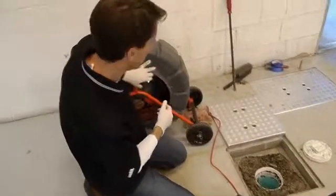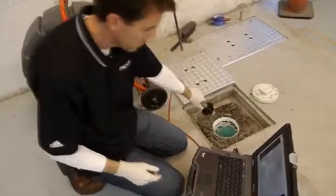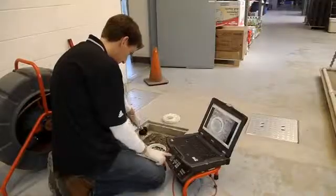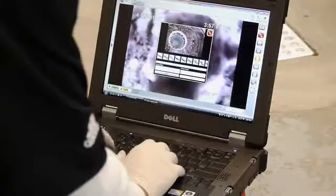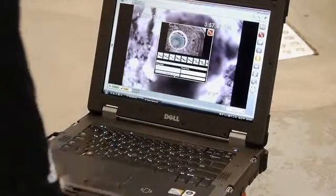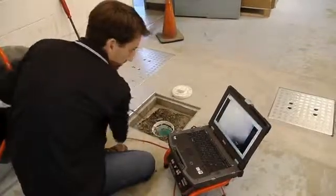At this point, you're ready to begin your inspection. How you document a particular inspection will vary according to the job requirements and your preferences. You can use autolog, capture still photos either with or without text comments, record full motion video, or use a combination of all three methods. Refer to SeaSnake HQ's documentation for more information on these tools and how to use them.